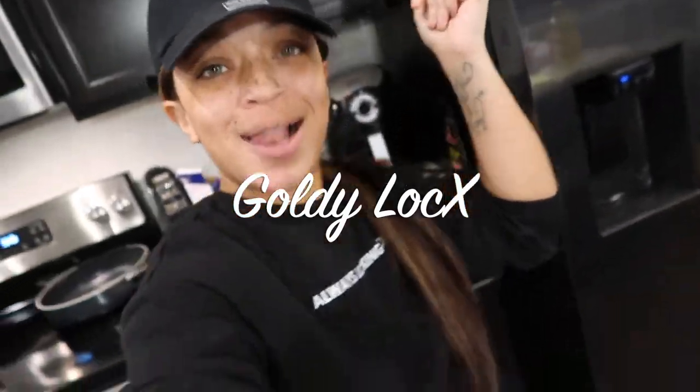What's up my golden flowers, it's ya girl Gordelops, and I am back with another video! Today we are going to be making some nice ooey gooey cheesy baked macaroni and cheese, y'all. That's right, I said it — baked macaroni and cheese!